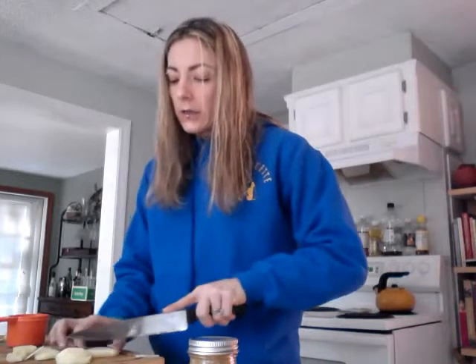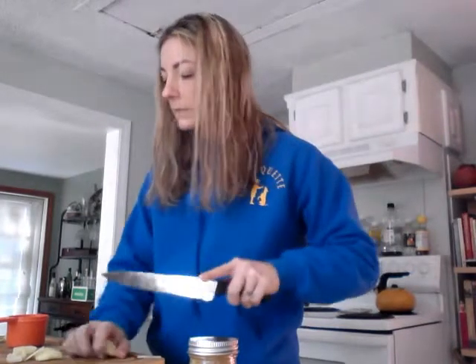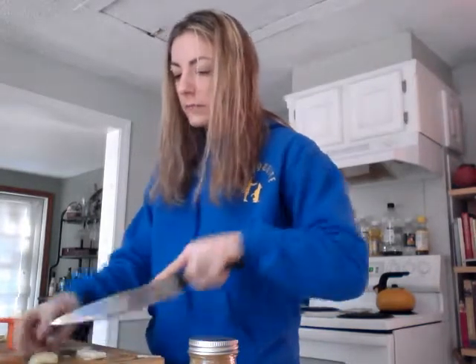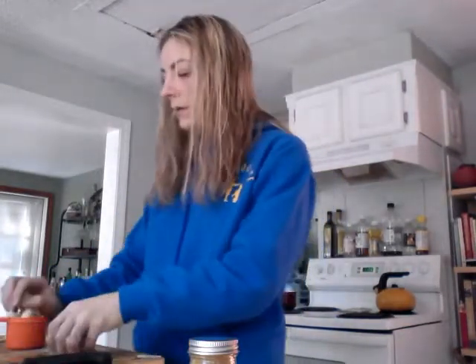I'm cutting these into like half-inch cubes. So I have two cut up Granny Smith apples. We also need some fresh ginger root. I took some fresh ginger root, peeled it, and cut it into little pieces prior to starting, just so you guys don't get bored. How much ginger root you want to use is up to you — I used about an inch.